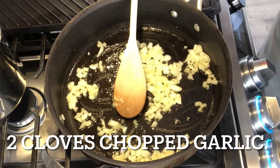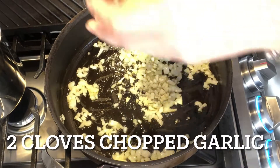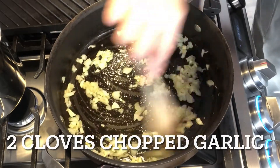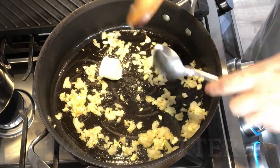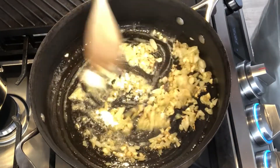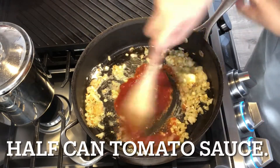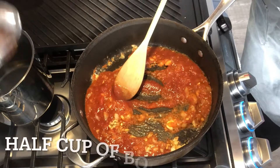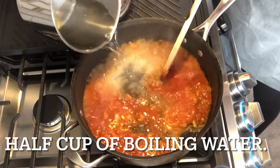I'm going to add my garlic — just two cloves of fresh garlic. I'm going to toast it a little and add a little bit of butter right there. I also have some boiling water — I'm going to add about half a cup of that.